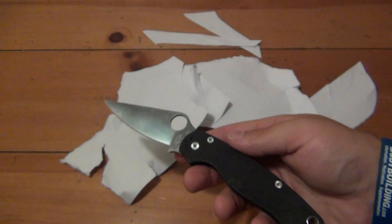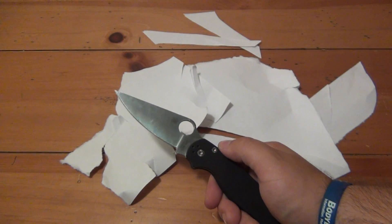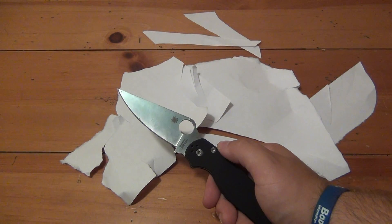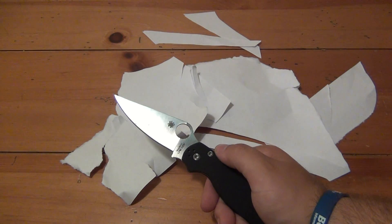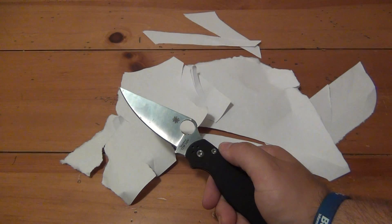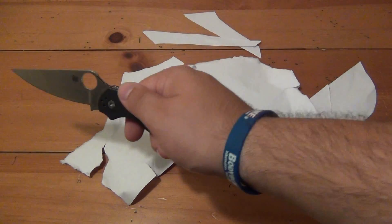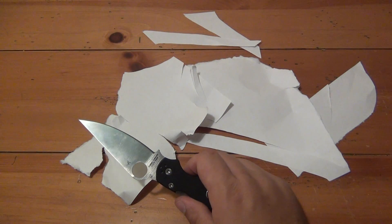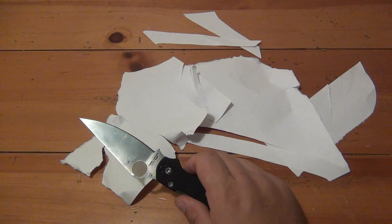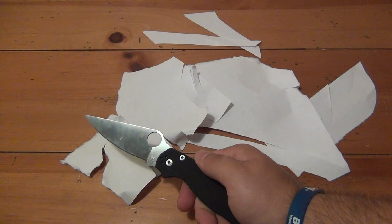However, all things considered, it held a great edge. It still opens boxes, still does a lot of utility work — it certainly will not shave anymore, but it still gets the job done. Had this been AUS-8, CR-13MOV, or similar steel, it definitely would have been completely dull — I'd probably be able to drag it across my arm. But S30V has been a great performing steel. This is something that has been used and completely neglected just for testing purposes.